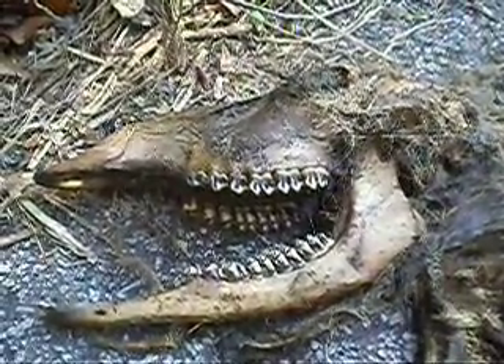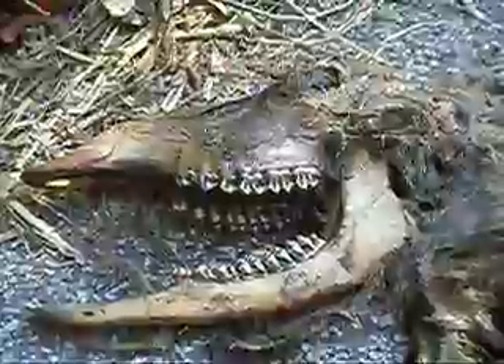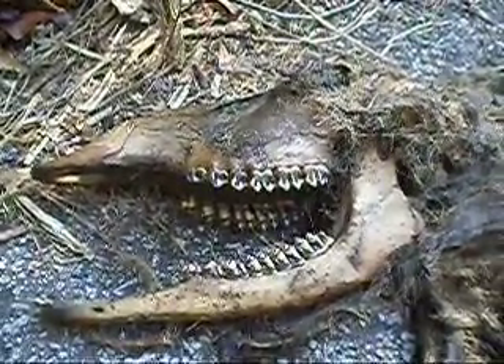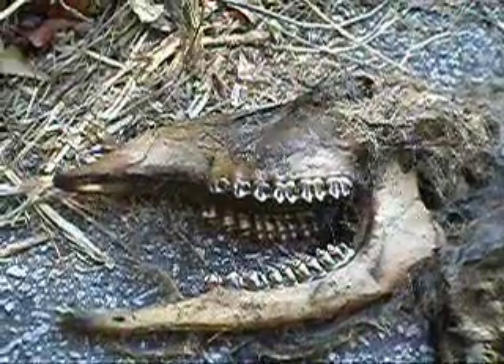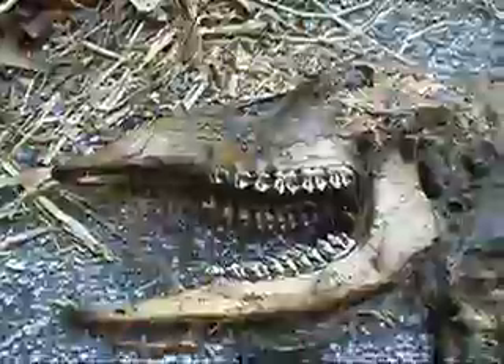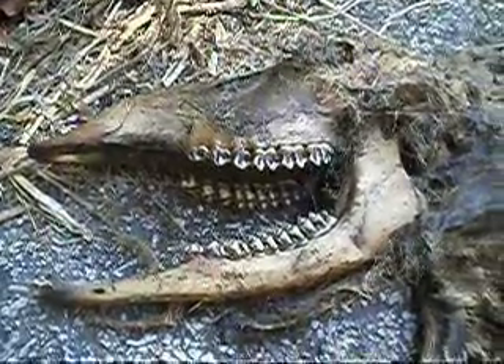This is a mature deer that was dragged out of the woods on the approach road to my residential neighborhood, which is narrow and backs up to about 1,500 acres of state conservation park, so we have lots of deer.